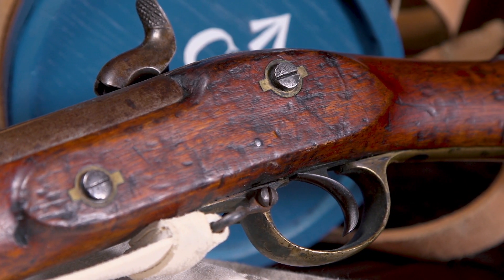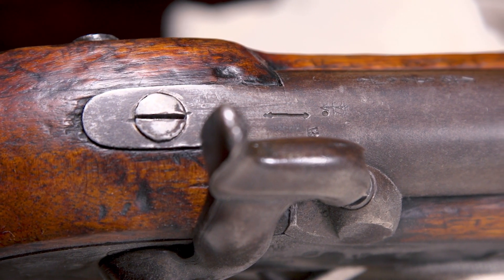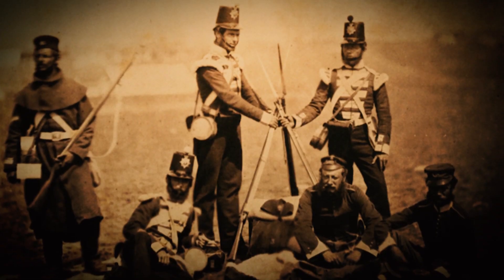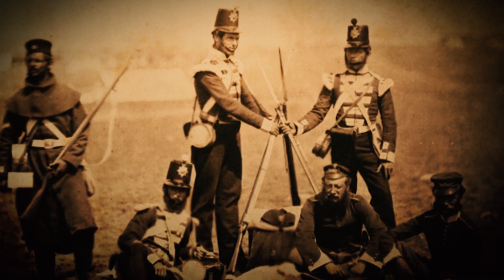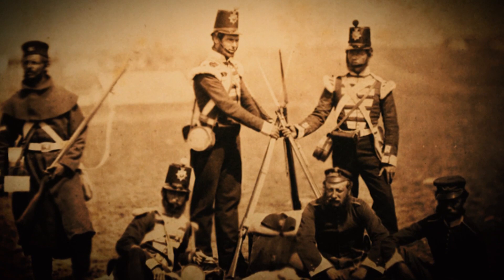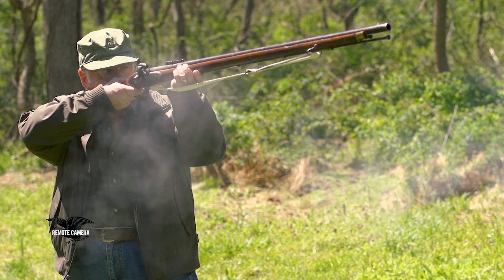The British Pattern 1851 Minié rifle is not even arguably — it is unquestionably — one of the most important military rifles ever made. It was the first military rifle issued in large numbers to troops that allowed them all to be riflemen. Rather than worrying about firing a smoothbore musket where you could maybe, if you were lucky, hit somebody at 50 or 75 yards, all of a sudden you became a rifleman that could actually achieve good hits at 300, 400, 500, and sometimes even a thousand yards. It was a superb gun.